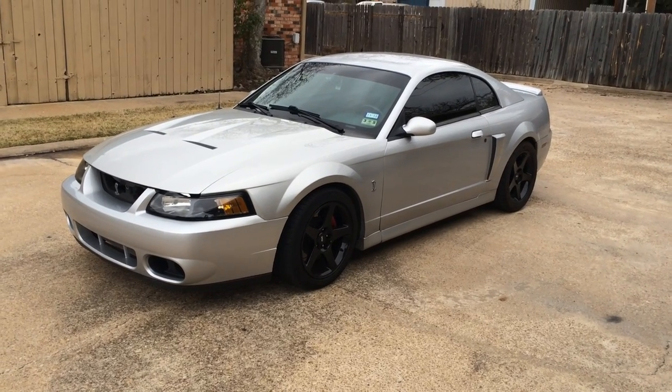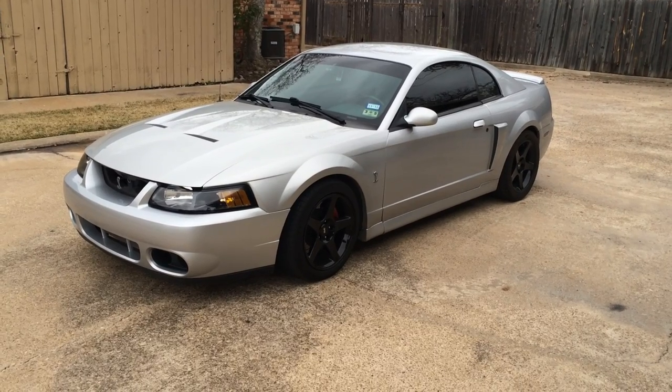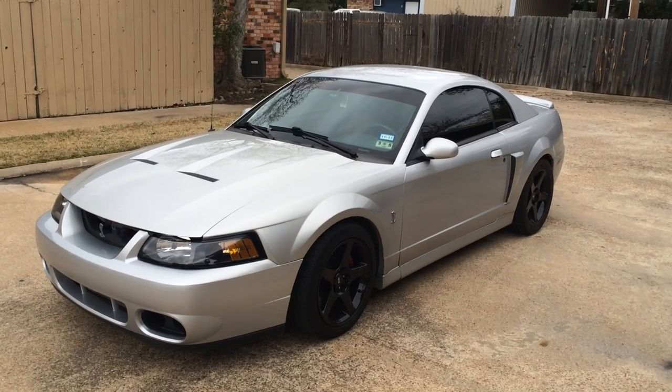This is my 2003 Ford Mustang SVT Cobra 10th Anniversary. Just making a video here just about the car.